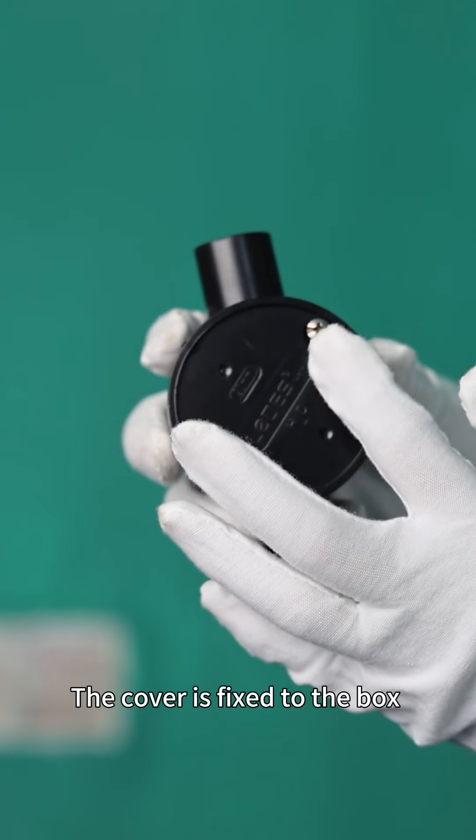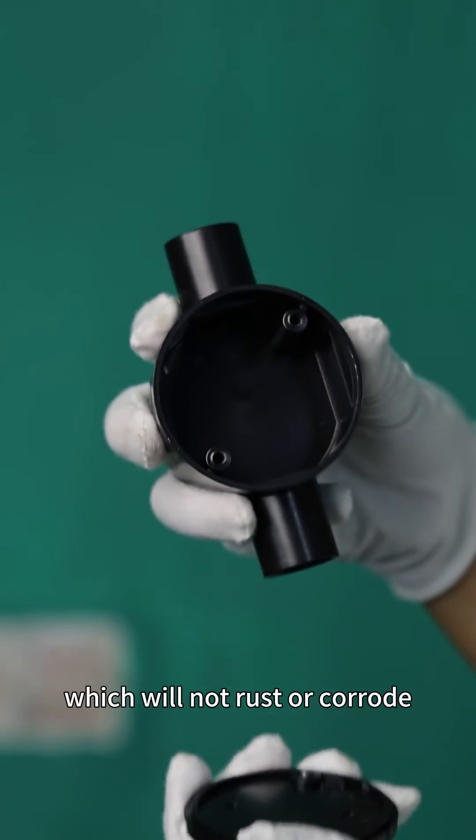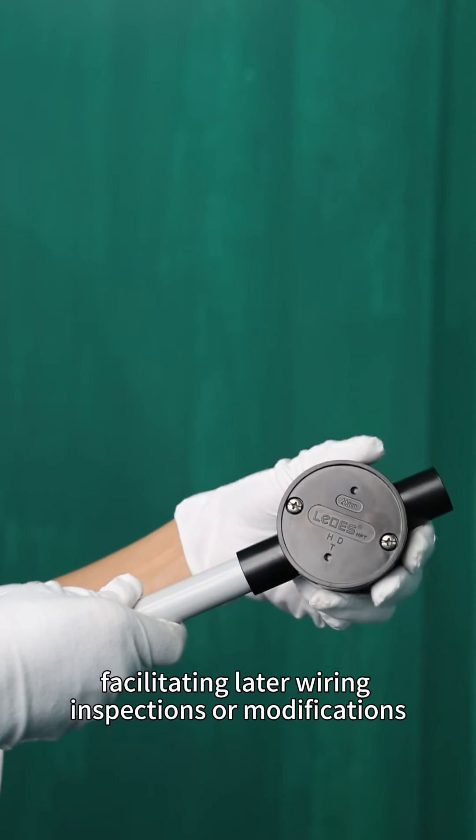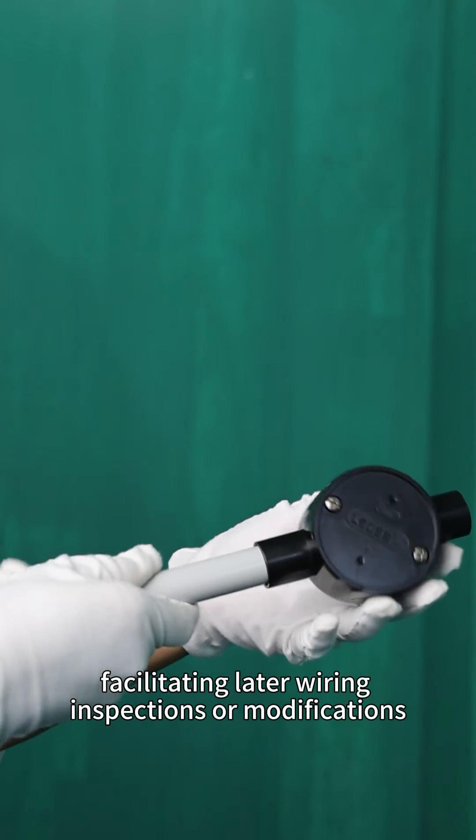The cover is fixed to the box with stainless steel screws, which will not rust or corrode. It is designed for easy removal, facilitating later wiring inspections or modifications.